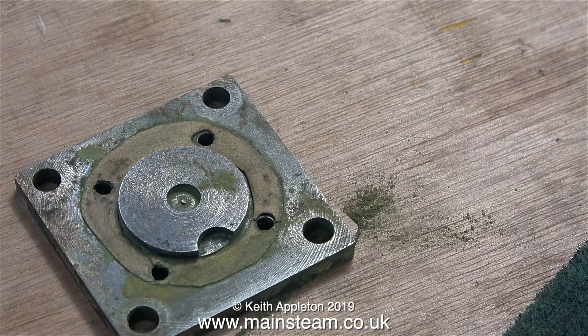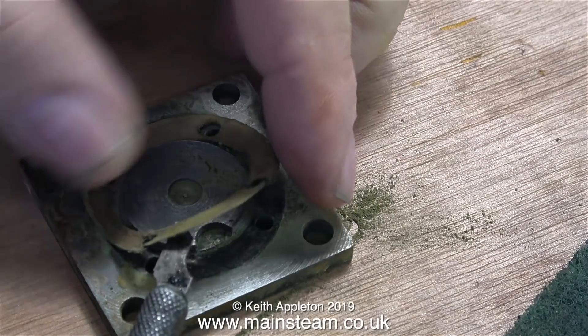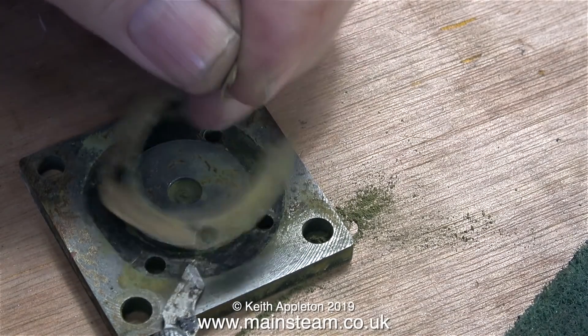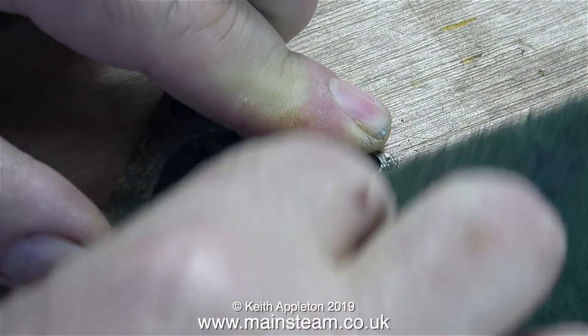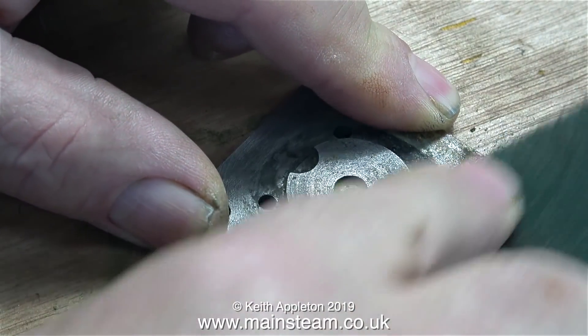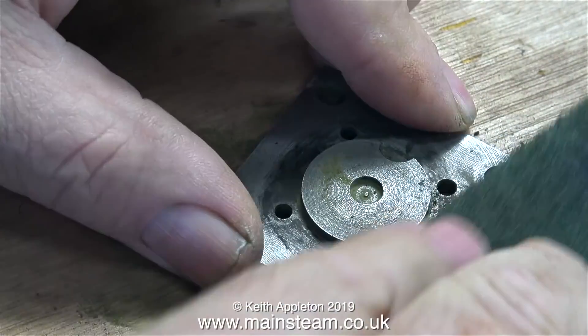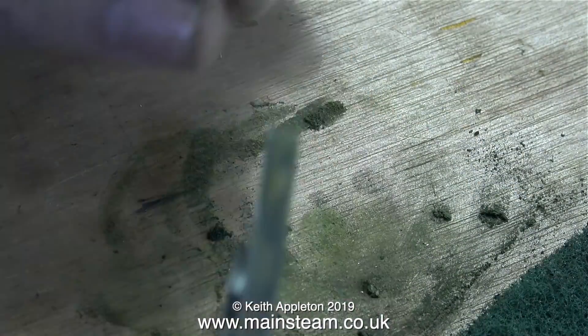Time to do a bit of cleaning up — this is a tedious job and I really don't like it, but it's necessary. First of all, this hideous gasket is going in the bin; it's fallen apart anyway as you can see, so I'll be making a new gasket for the base of the cylinder. But not just yet, because there's a lot of cleaning up to do first. I'm using Scotch Brite for this — I don't really need a mirror finish on this part, and the edges are going to be painted.